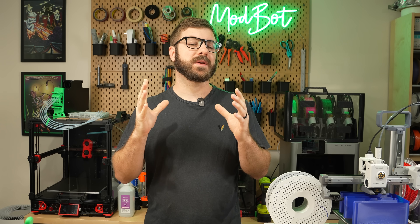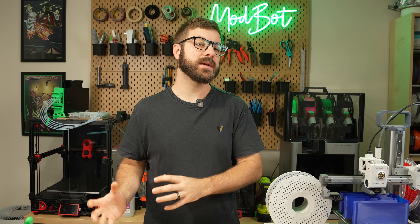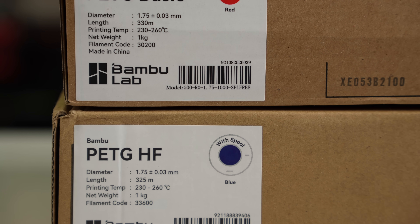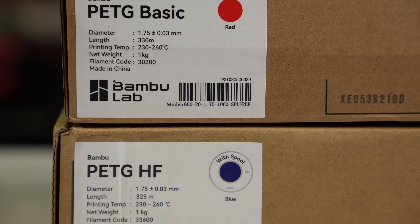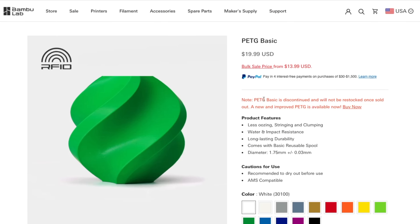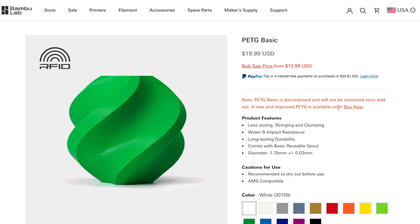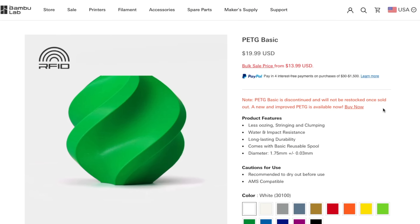Bambu Lab recently released a high-flow PETG, and they sent over a couple spools for testing. This is the first high-flow PETG I've seen, and I was really curious to see how it compared with their basic version. I was even more intrigued when I saw that they are completely discontinuing the basic PETG to be replaced by this newer variant.